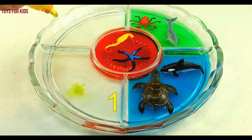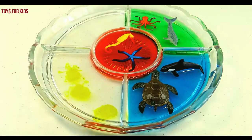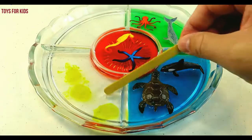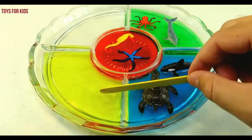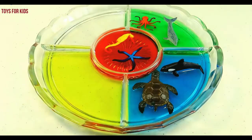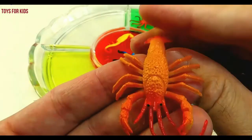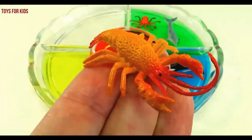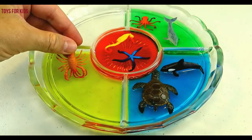Three drops of yellow. Yellow. One, two, three. Four.